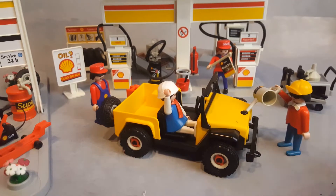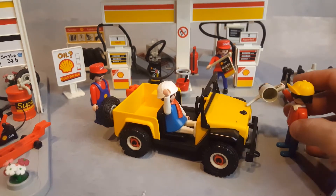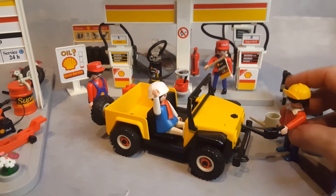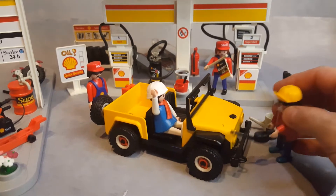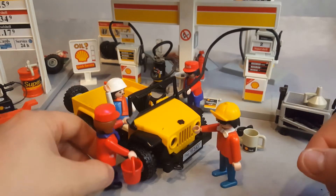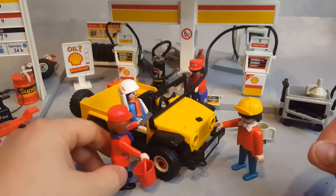He's stopped here for a quick oil change, just putting some oil in there. Now he's checking to see if the carburetor needs some water or brake oil. They're talking about the services being done to the car, and she can clean the windshield of the car.